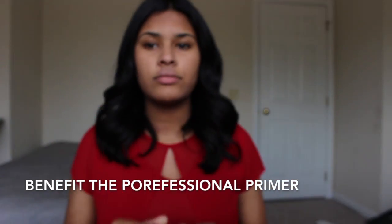First we're going to start off with the Porefessional by Benefit. I'm just going to put this all over my face to prime, but mostly focusing in the middle of my face.